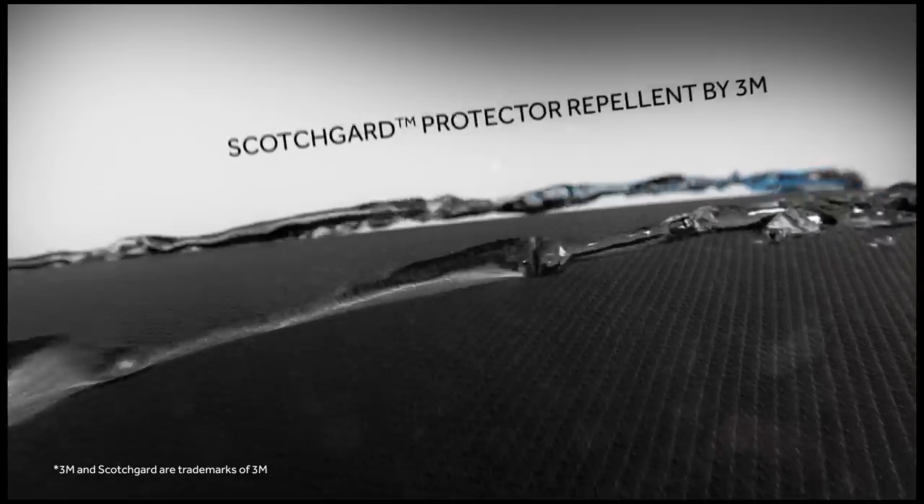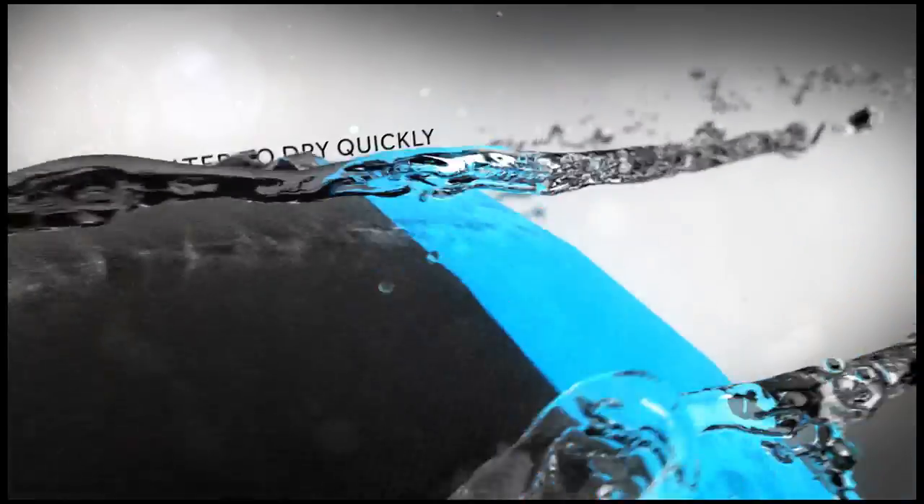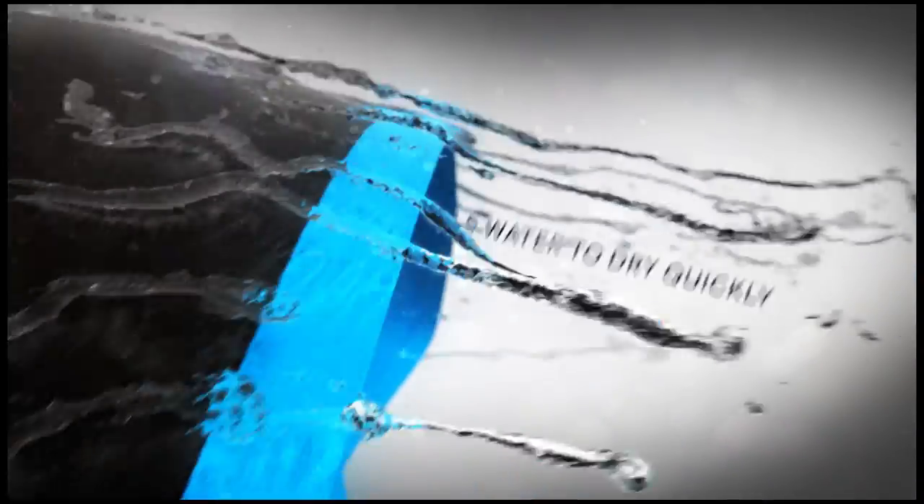It's Scotchgard Protector Repellent by 3M — helps water bead up and roll off, allowing the fabric to dry and cool you.